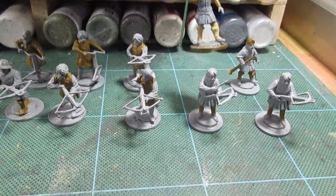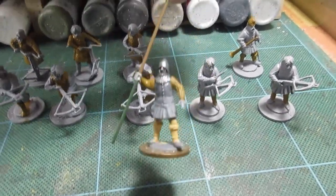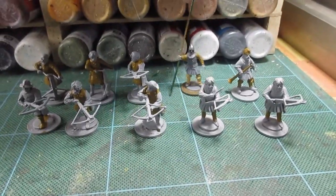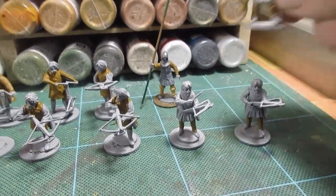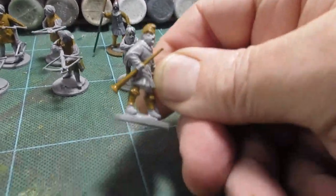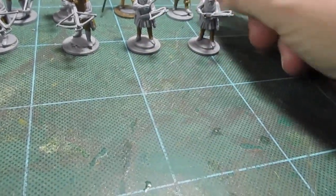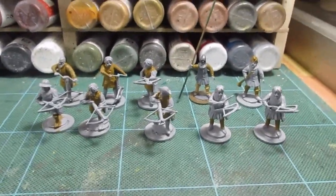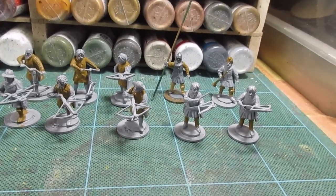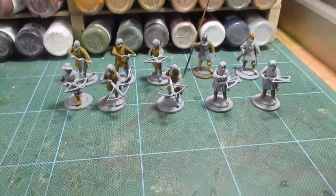So we've got a standard bearer there — he's had a bit of leather work on him. And we've got the musician here, he's a bit wet still. I've undercoated the horn which will be brass, and he's got socks and a hood in the leathery colour. Every figure has got a bit of something leathery on them. Now I'm going to pick out some colours — I think I'm going for red, and then a bit of blue. Back soon.